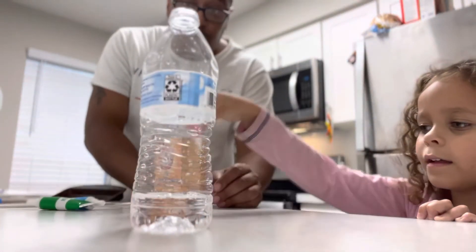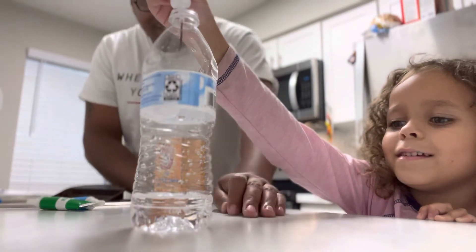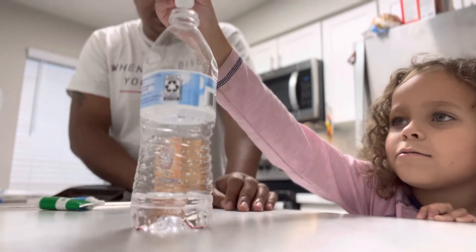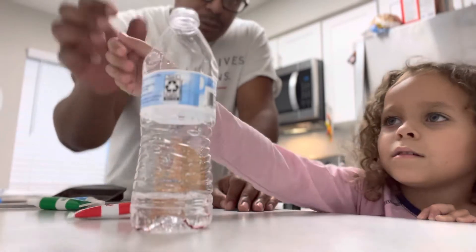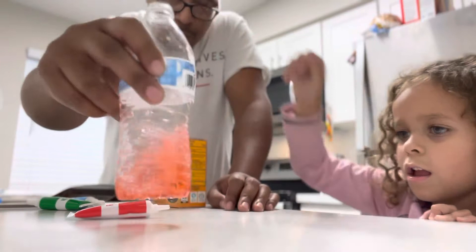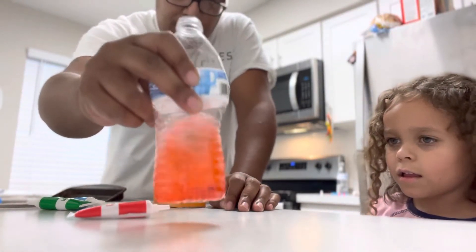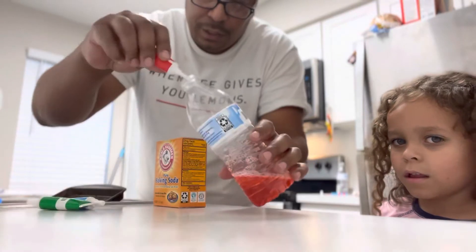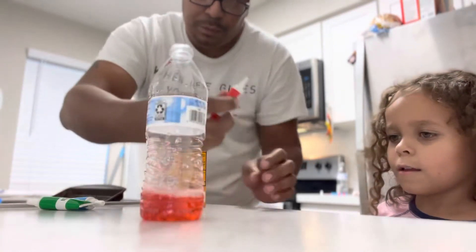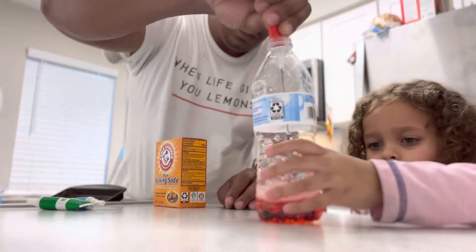Never want to do this without your parents' permission, of course. So what she's doing right now, she's putting some food coloring into the vinegar. That's what's going to set the color off. Yeah, you can put a little bit more in there. That's what's going to give the color to the volcano.